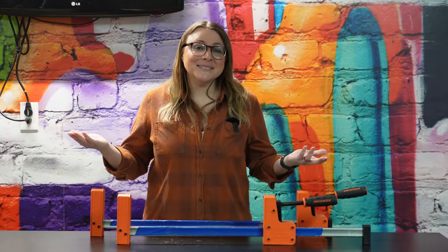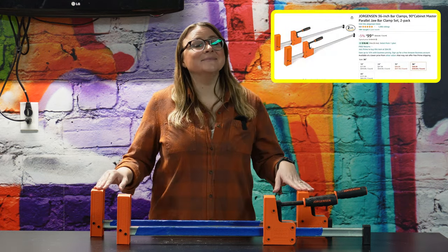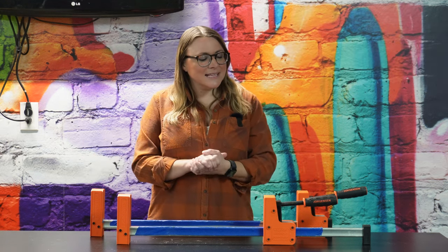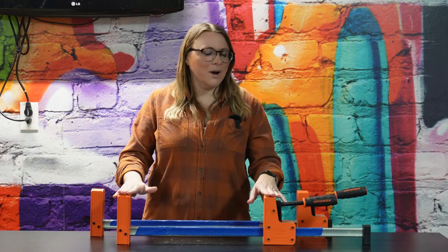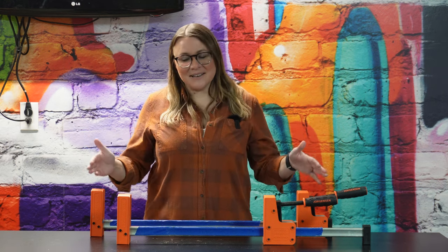I told you about some clamps I hate in this video, so I might as well tell you about some clamps I love. These are the Pony Jorgensen parallel clamps and I do love these things. I've had them for a couple of years now and I'm always reaching for them for glue-ups or anything I need to clamp where they'll work. They're easy to use, feel like they're made of good quality material, they don't bend — I honestly have nothing bad to say about these clamps. Would I buy them again? Oh yeah — in fact I want to buy a lot more.